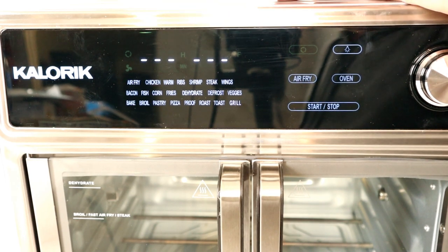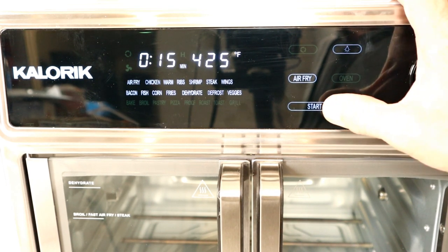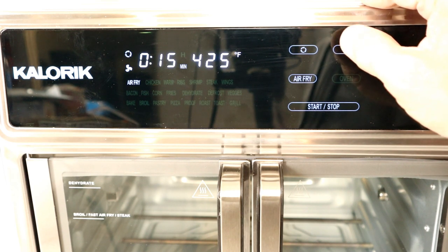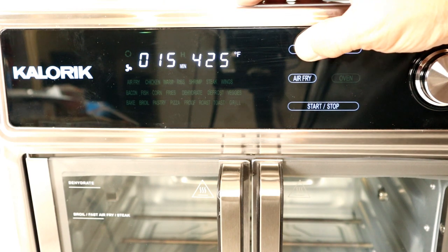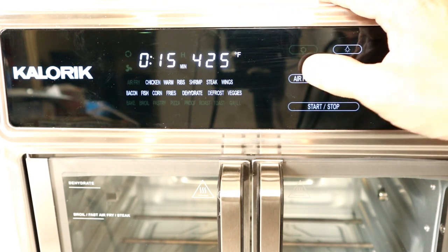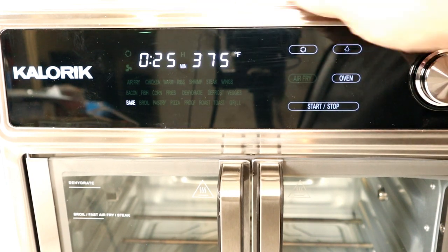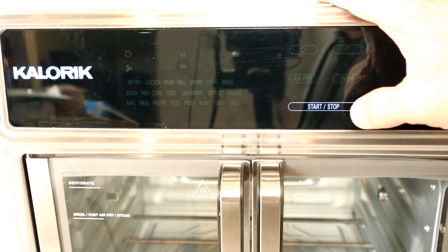One important thing to note: no matter what function you're in — air fry modes or oven modes — there's a rotisserie button. When you press it, the rotisserie starts turning; press it again and it stops. You can also tell by the rotisserie light — it appears when active and disappears when not. Also, if you're in an air fry function and you start it, you'll notice a little fan symbol appear, indicating air circulation is active. In Oven mode there's no fan symbol, because it's operating as a regular non-convection oven.